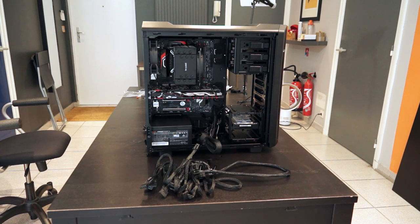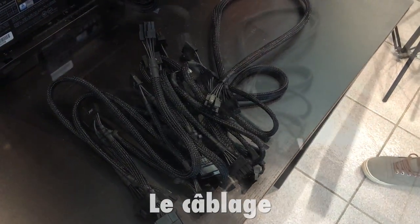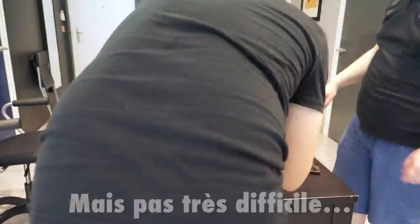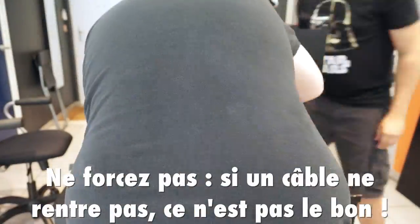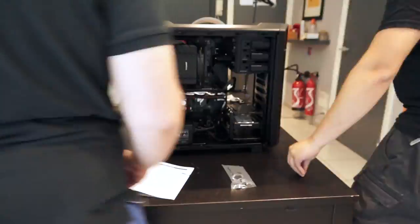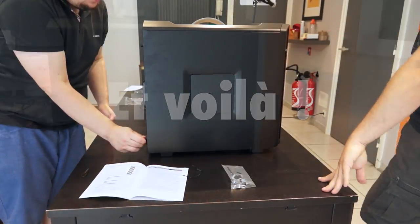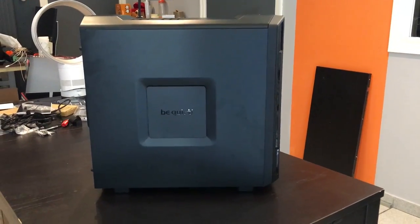Les composants sont maintenant en place dans le boîtier. Il ne reste plus que la dernière étape, qui n'est néanmoins pas la plus facile, à savoir tout brancher : à la fois tous les câbles électriques qui partiront de l'alimentation, et tous les connecteurs internes. Voilà, nous avons terminé le montage. Il ne reste plus maintenant qu'à tester si tout fonctionne, et si c'est le cas, installer macOS dessus. Ce qui ne sera peut-être pas l'étape la plus facile.